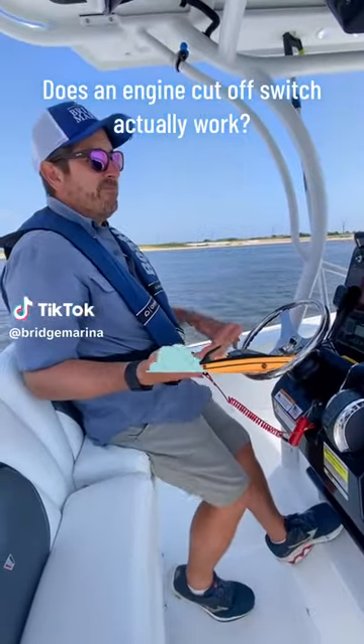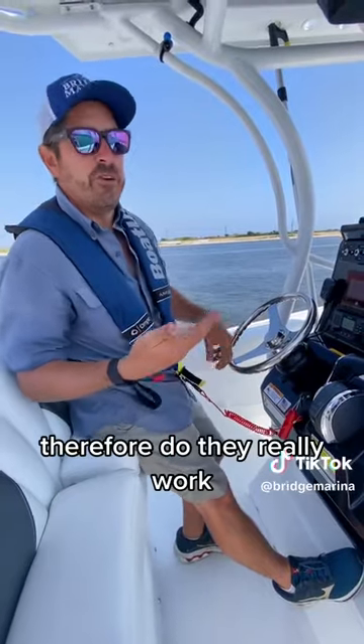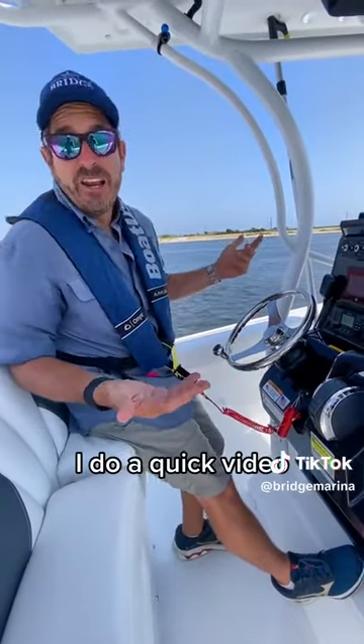Let's take a quick video about kill switches or safety lanyards. A lot of folks wonder what they're there for — do they really work? I just want to do a quick video. Sure they work.